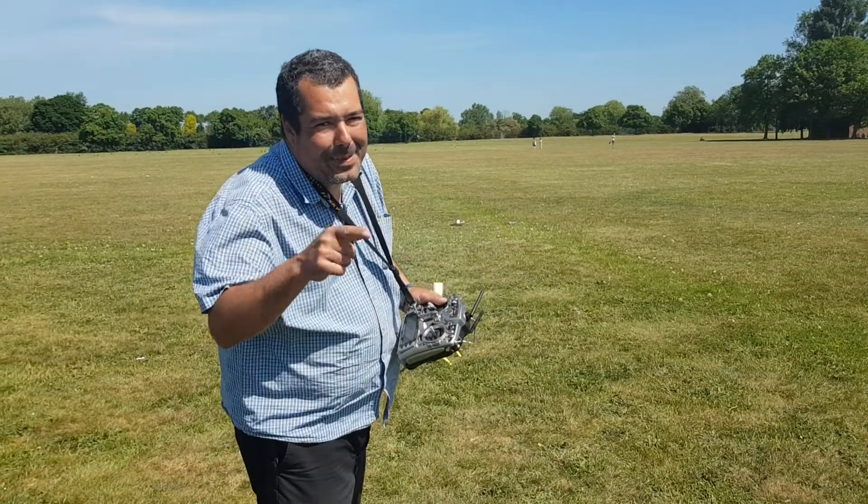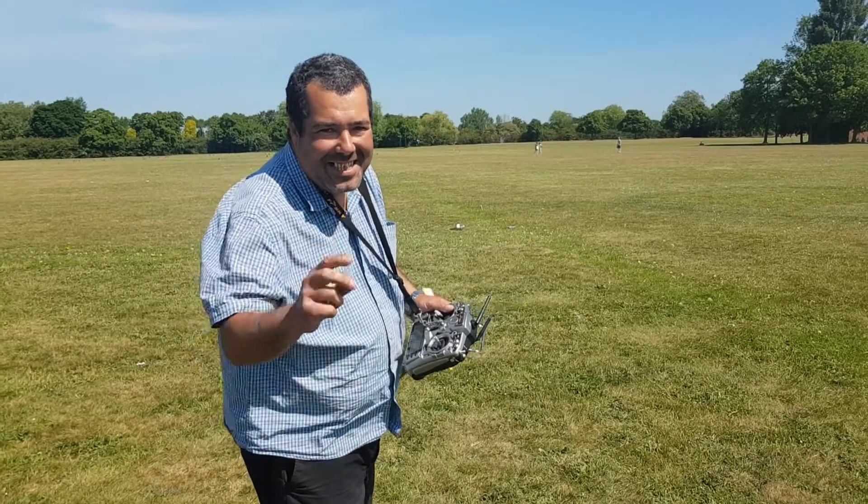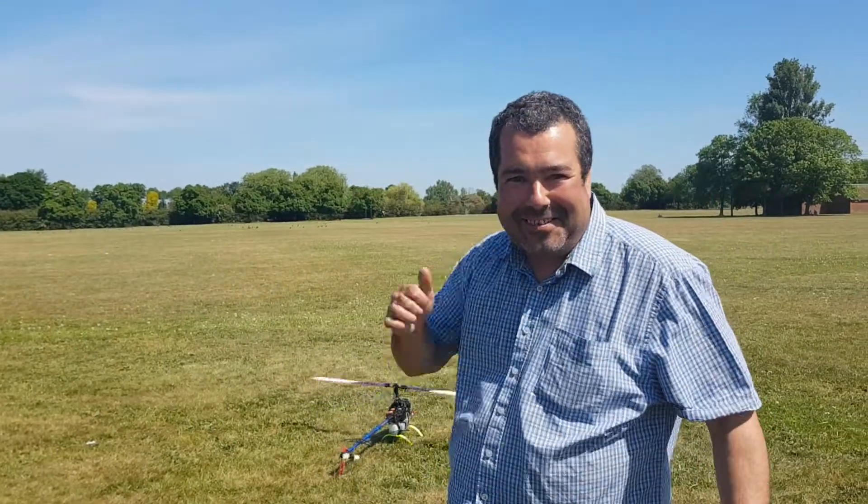I need to balance the bloody blades because they're imbalanced. I'm not gonna fly any more — I don't want to risk something coming off. Bye.